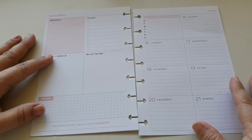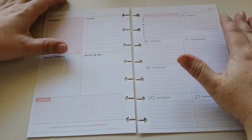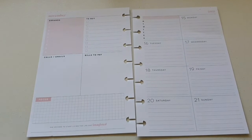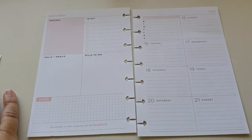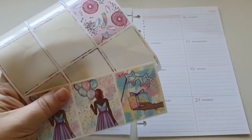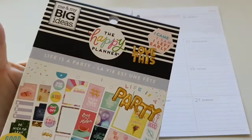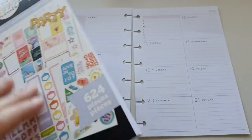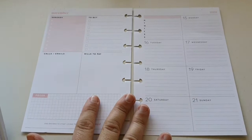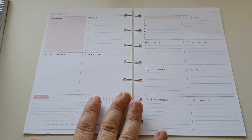Hi everybody, welcome to this mini learn with me video. This week we're planning the 15th of November through to the 21st. I'm going to use a variety of things today. I had some leftovers from Mum and Me Handmaid Designs, a few boxes there. And I've also got this Let's Party sticker book from the Happy Planner, which I used in my classic dashboard spread. Let's see what we can create.